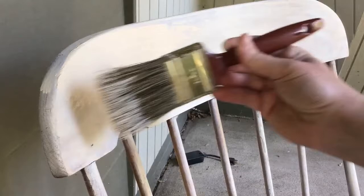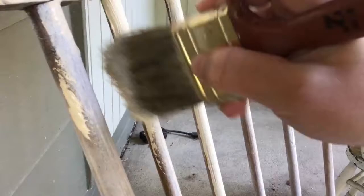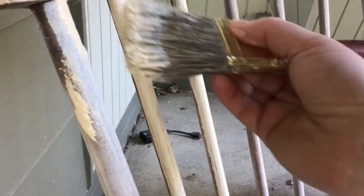I would recommend doing the back of a chair like this first, because when you do the spindles, your brush tends to kind of hit the top part of the chair, and so I had to go back and smooth that out. So spindles first maybe, and then do the other parts.